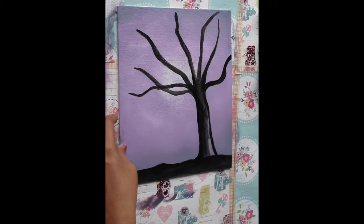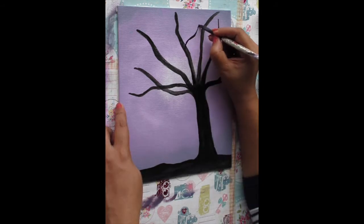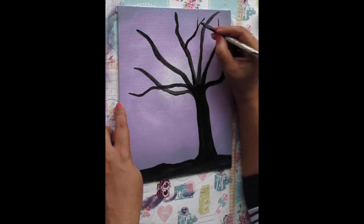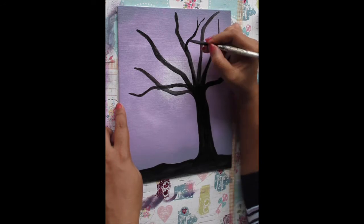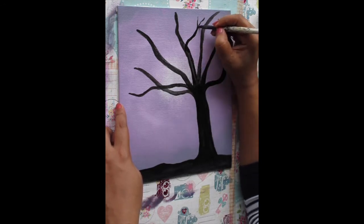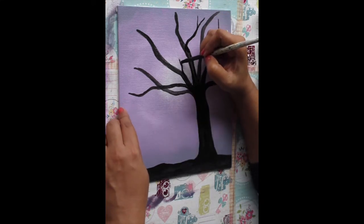Now just quickly fill in the trunk. Then, using the edge of the brush, make tiny branches coming out of the original branches. They start in a very curved manner from the original branch and then branch off into as many mini branches as you like.